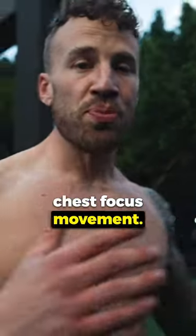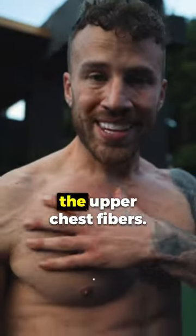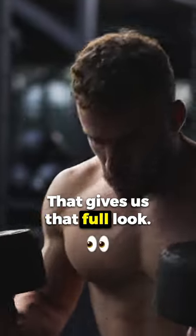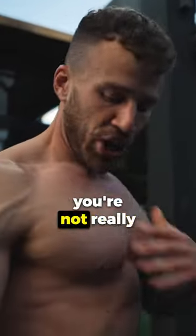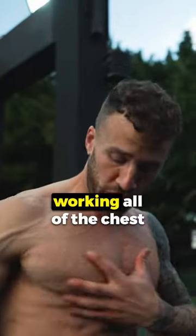Our second movement is gonna be our chest focus movement and I'm gonna select an incline dumbbell press. The goal is to build up the upper chest fibers. That gives us that full look. When you're doing a flat press, you're not really targeting those as much. When you're doing an incline press, that is the main focus even though you're still working all of the chest muscles.